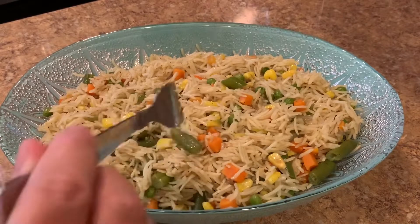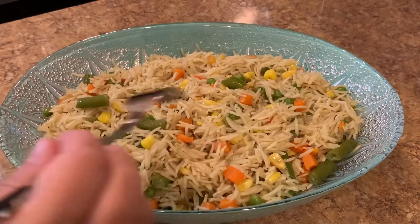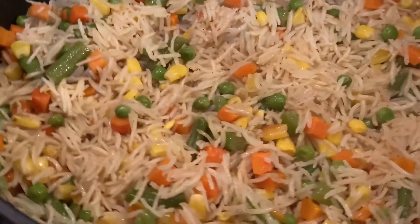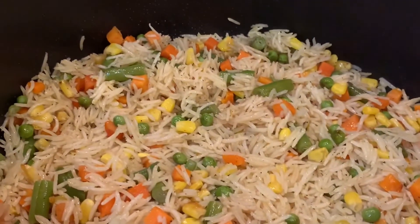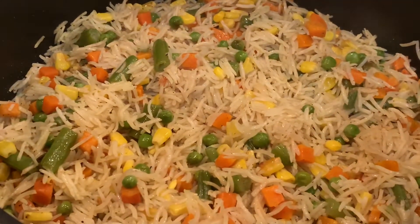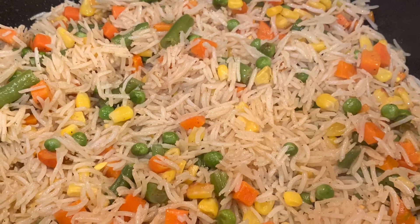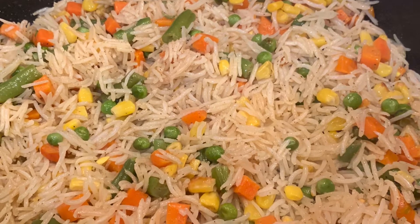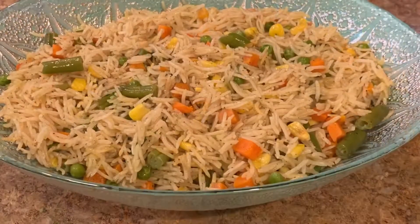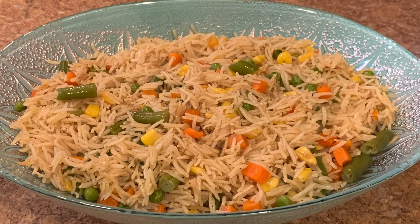This dish of basmati rice with vegetables can make a very good side dish that goes well with chicken or fish. You can also keep it in your fridge for a few days in an airtight container — if you're busy, you can have it for dinner the next day or a few days later, and it heats really well in the microwave. At the same time, it's gluten-free, vegan, vegetarian, healthy, delicious, and nutritious. Let me know in the comments how you like this recipe — see you next time and enjoy!